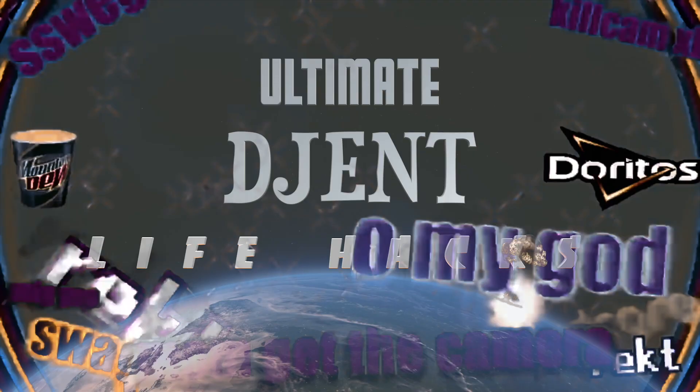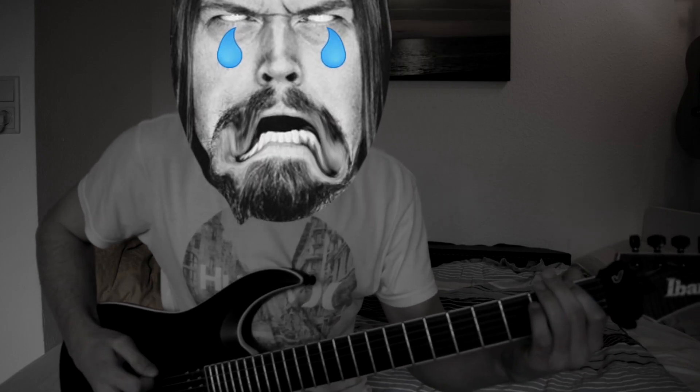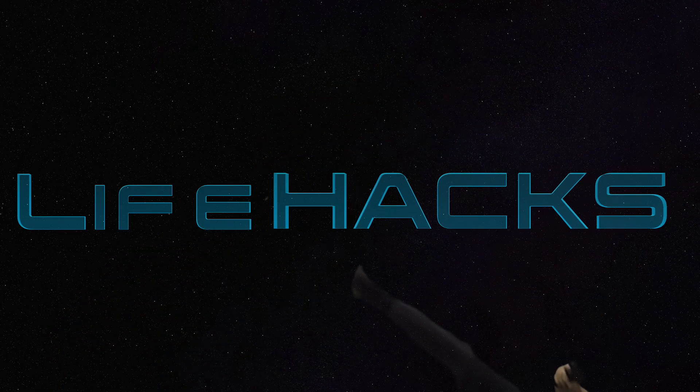ULTIMATE GENT LIFE HACKS. Are you tired of only using one string and one fret? You can now use all your frets and all your strings! Oh my god! LIFE HACK! Oh yeah!